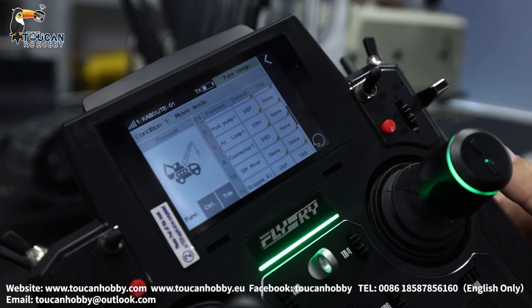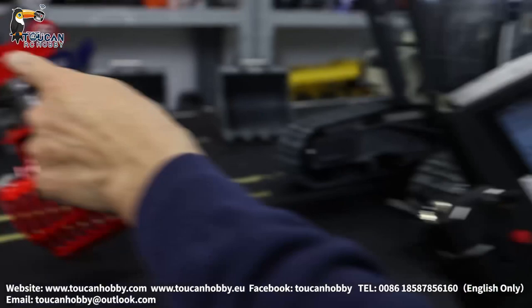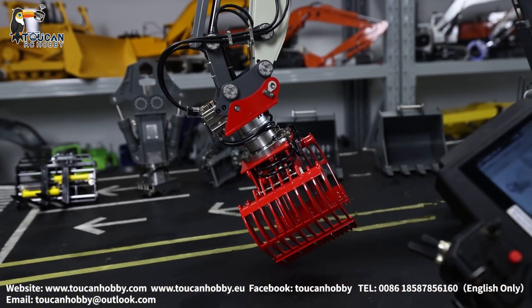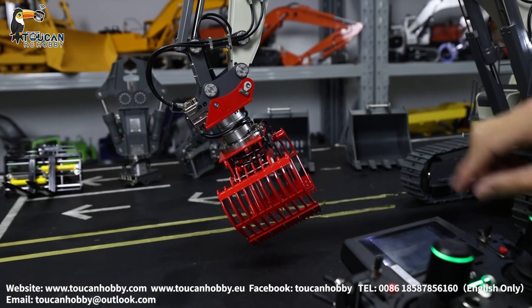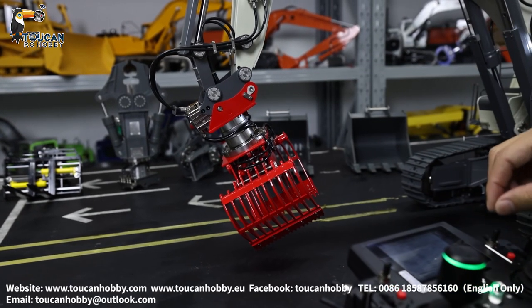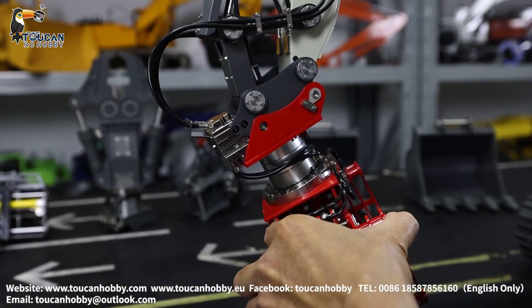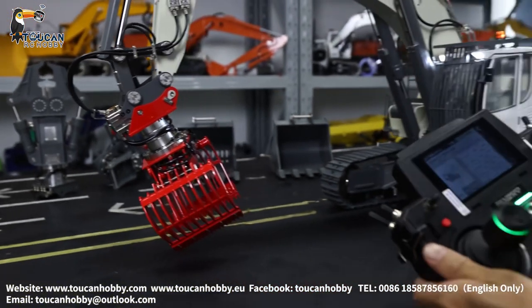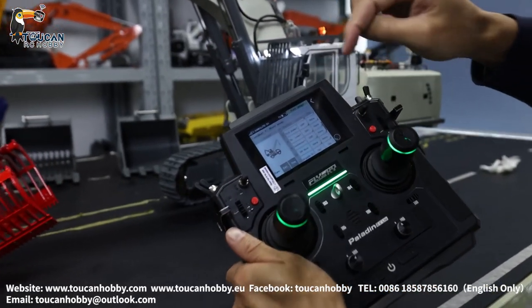Channel 9 is SWD — the quick connection pin here. We will start the pump. SWD is for quick connection. Normally, keep it in the middle position. You can unlock it, lock it, and keep in the middle position. That's the quick connection pin — channel 9.